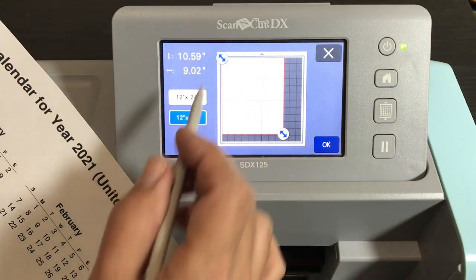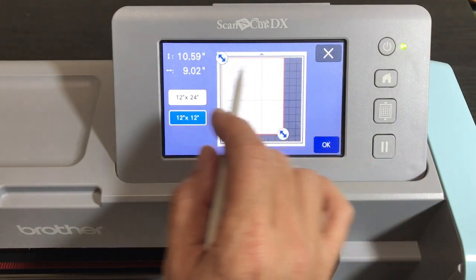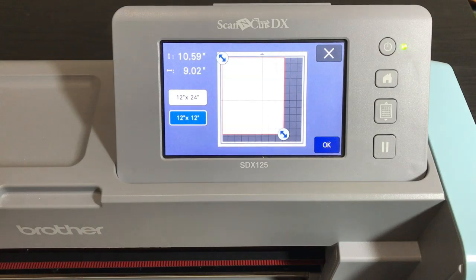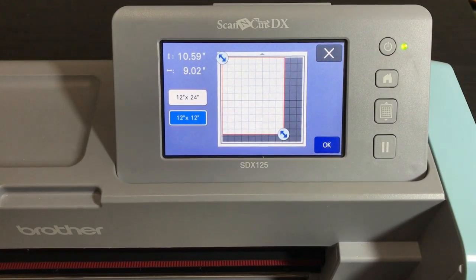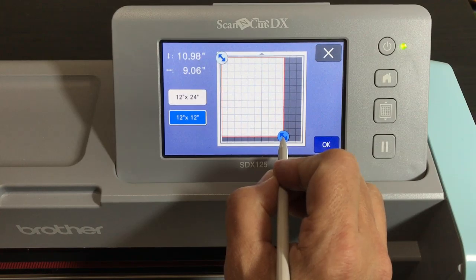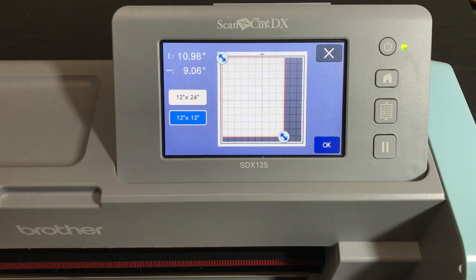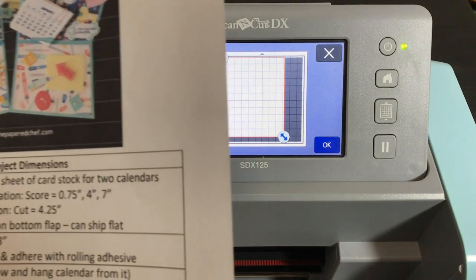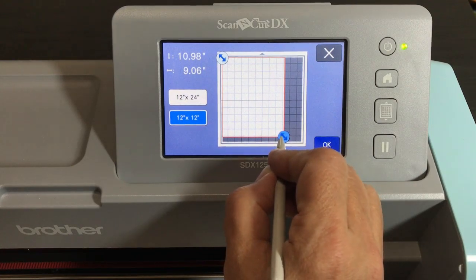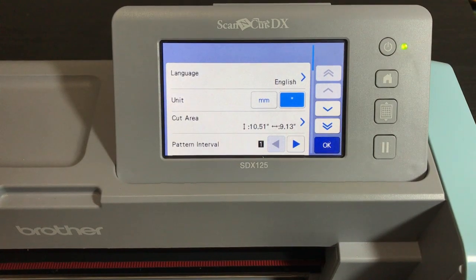You don't want to leave it at 12×12 because then when you create your rectangles it will try to align them all across the page. You need to tell it you have a cutting area of wherever you're putting the paper. If you're on the left side of the mat, change your cutting area to around 8.5×11 or a little bigger — maybe nine by ten and a half. In my handout I wrote ten by nine but I ended up going a bit more, so we'll say ten and a half by nine.